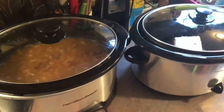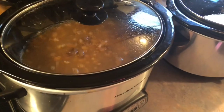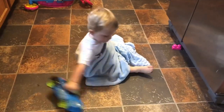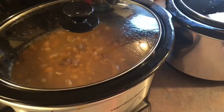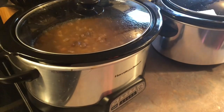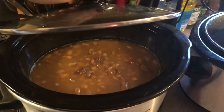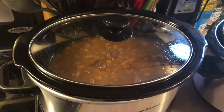I have both of my crock pots going this morning. In the first one I am making some homemade refried beans for the first time. I put these on at 5:30 this morning because they need to cook on high for 8 hours. All I have in here is some dried pinto beans, water, salt and pepper, minced garlic, onion powder, and some cumin.